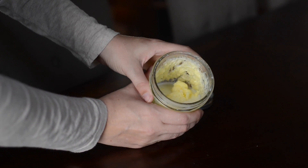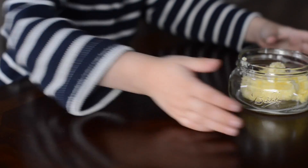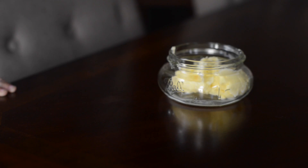All you need to do is separate the buttermilk from the butter. And voila! This is a really good time to add any spices or herbs to create a compound butter, which is actually what we gave our friends and family last year for Christmas.